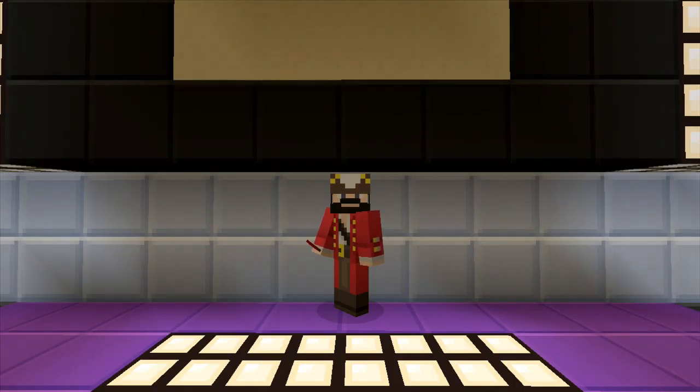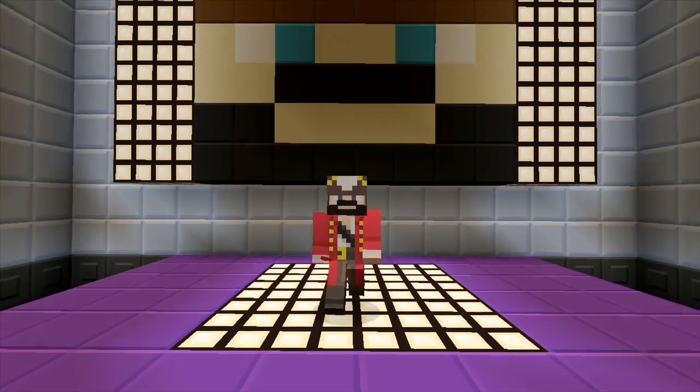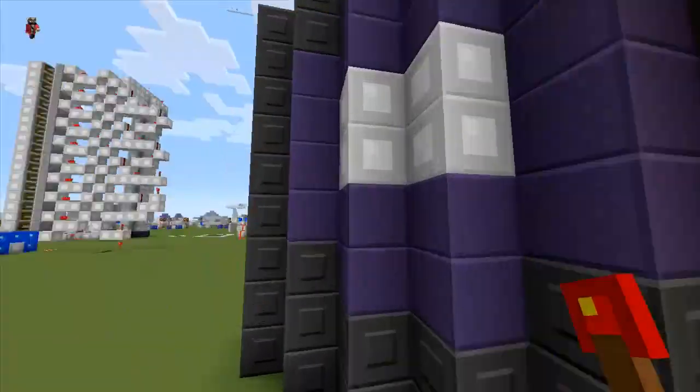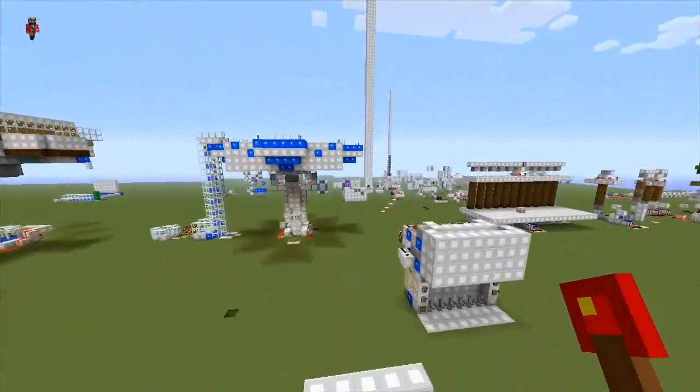Hey guys, this is Ivan with Overlook D&T and in today's video we're working on an ultra compact on/off nether portal. It's toggleable. I just like saying toggleable.